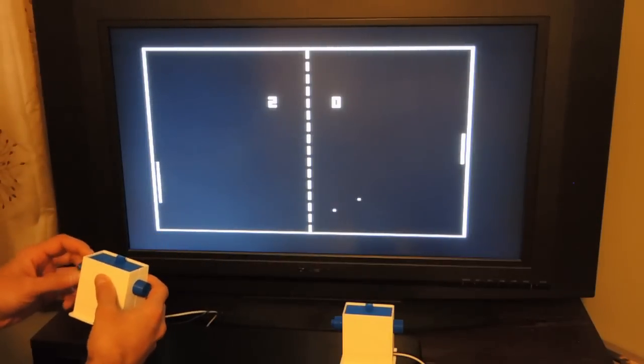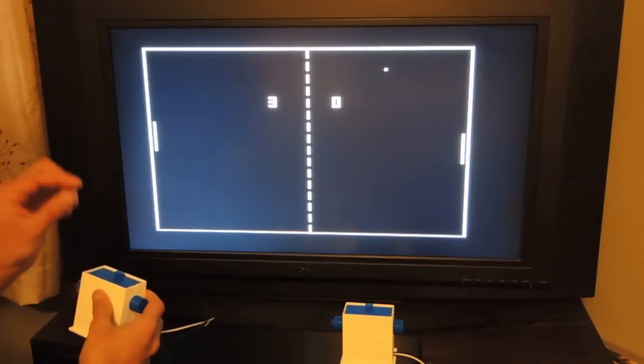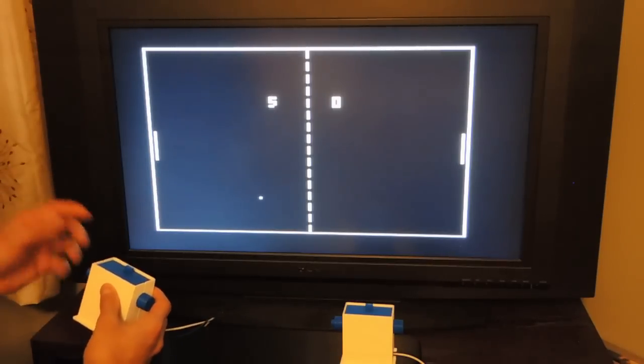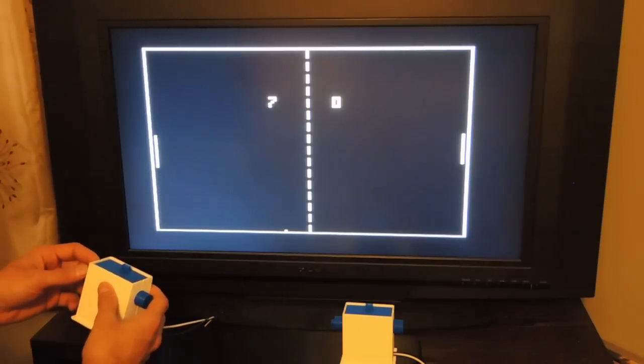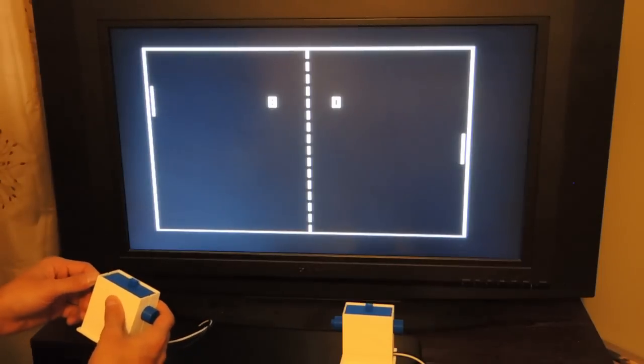Increasing the speed makes the gameplay a little bit more interesting. I was also worried that the potentiometer I picked was going to be too sticky, but it's very responsive — so that's great. This makes me think I could play this game for a couple of minutes at most.